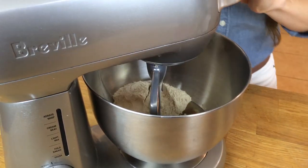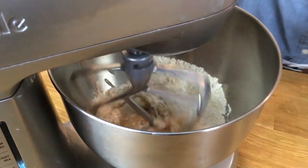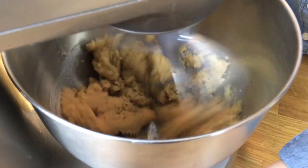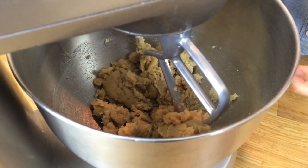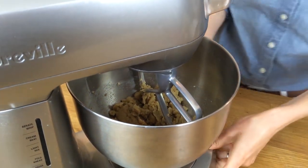Let's mix this all together until it's nice and combined. All right, we have our dough. Now let's dust a work surface and roll this out.